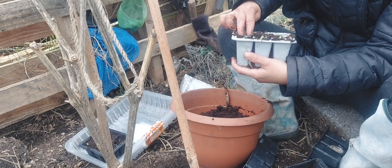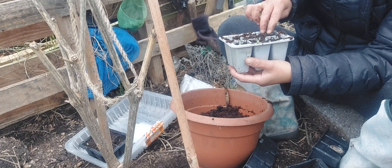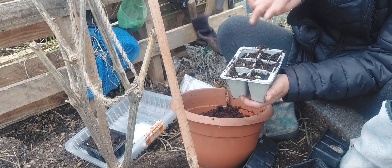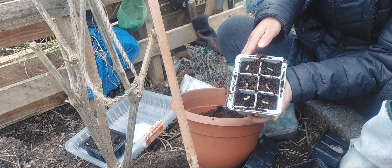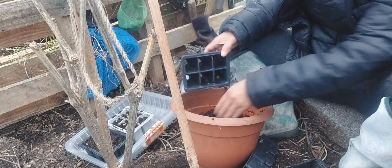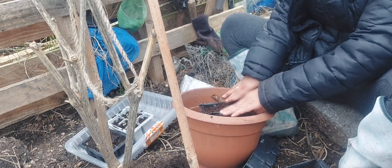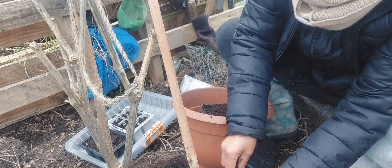Very easy — just press it, just press a little bit like that. Just use your two fingers to press. You see — tiny seeds like that. There's lettuce, six lettuce — one more container.